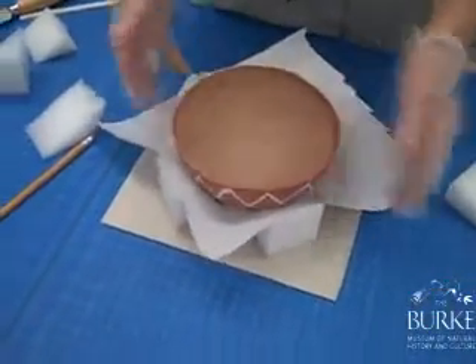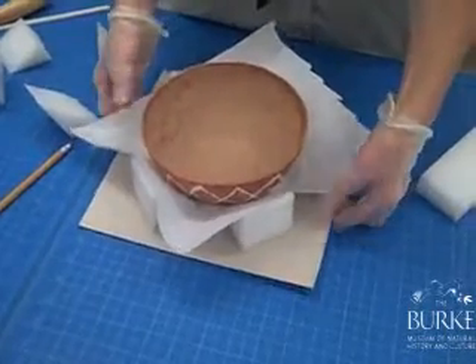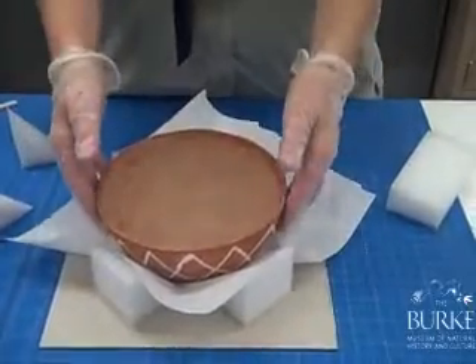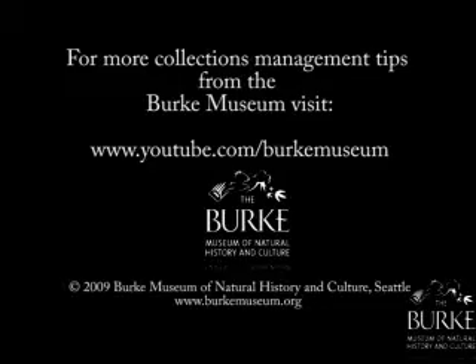And how would you then carry it, Becky? Or would you just use your hands like that? And the bowl is going to be held in place there.